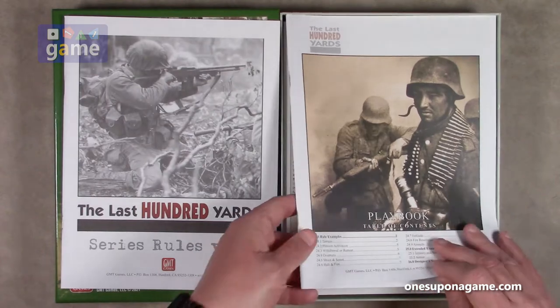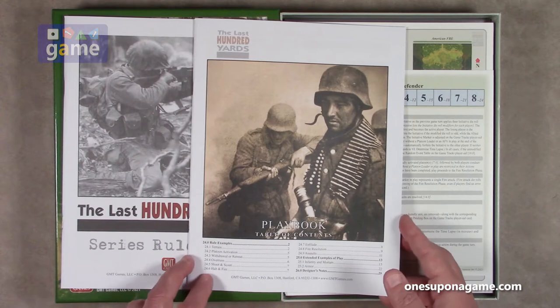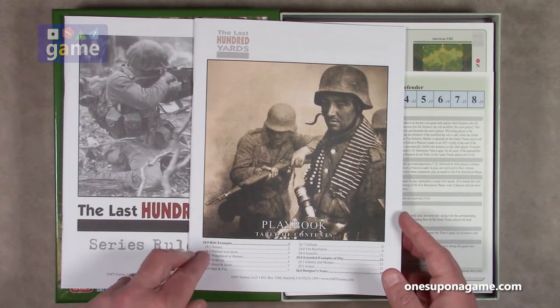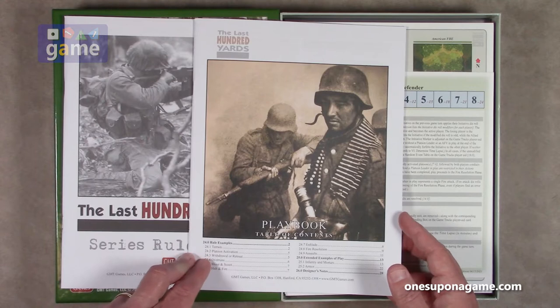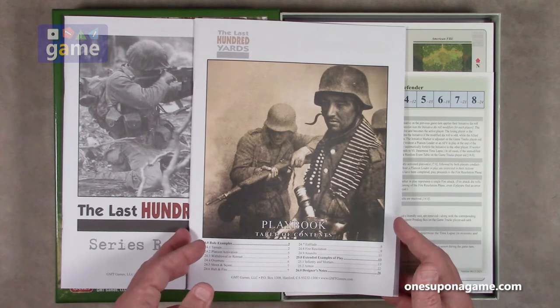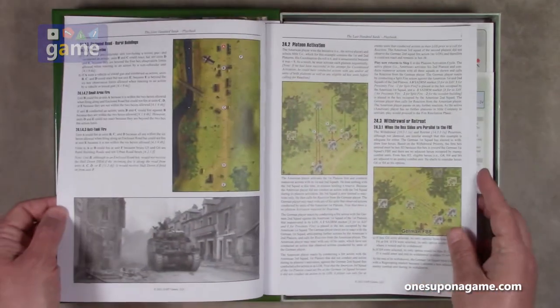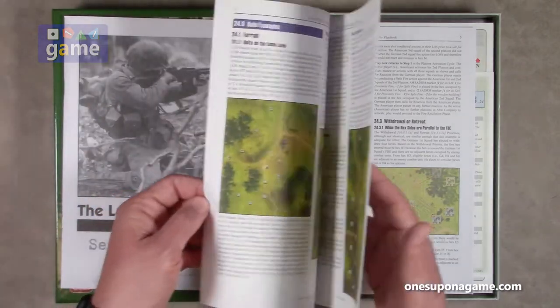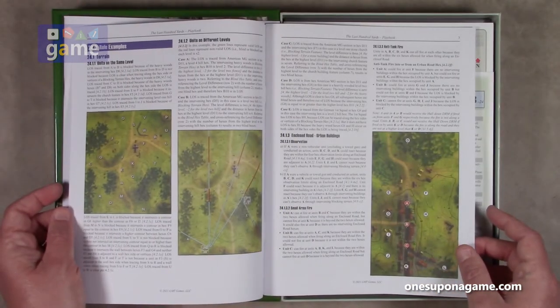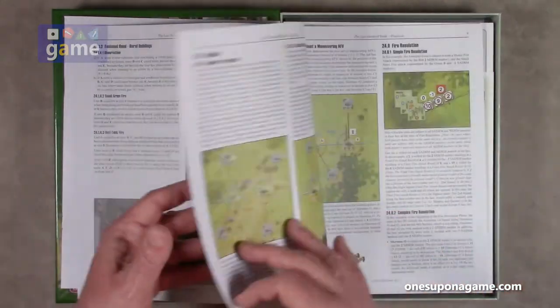Then we've got the Playbook. GMT defines Playbook differently for each game; in this case it is Rule Examples. It covers terrain, platoon activation, withdrawal, retreat, overrun, shoot and scoot, halt, fire, enfilade, fire resolution, and assaults, and then extended examples of play and designer's notes. This is a 36-page rulebook, and true to its word, it's got extended examples and lots of full-color map shots to show you how to carry out those rules.